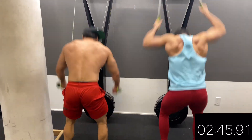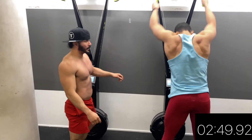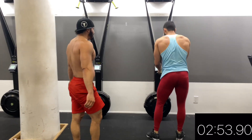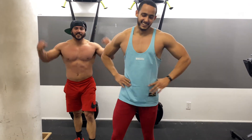Follow me on Instagram at Fitness Phenom 21. Links will be in the description box below for my page and for Will's Instagram and YouTube page as well. Let's get it, let's level up!